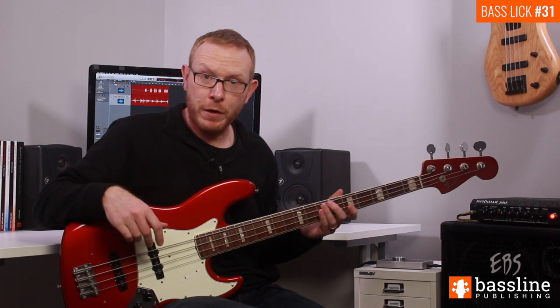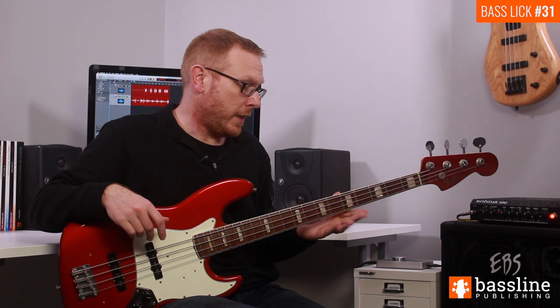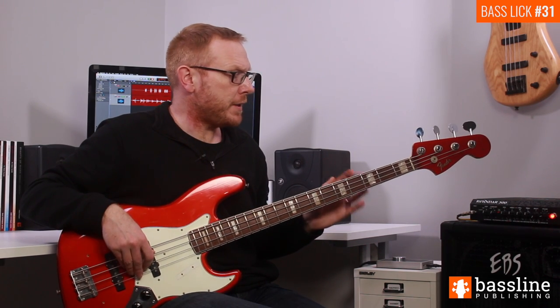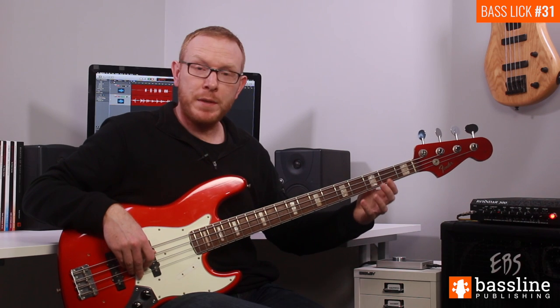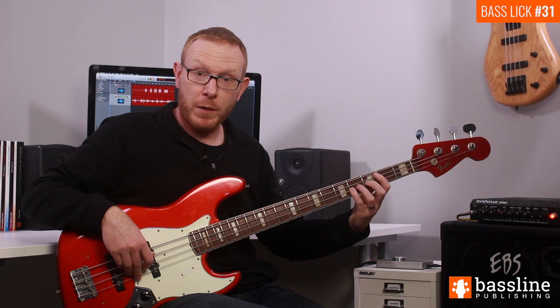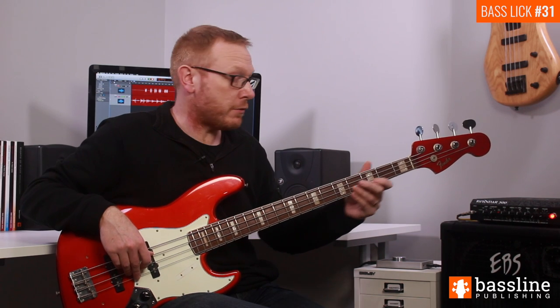That takes us all the way through the first bar and into the second. Now we'll look at the long fill in bar two. This starts by playing the open D string and then hammering on to the F and then the F sharp — that's three notes played in one stroke.